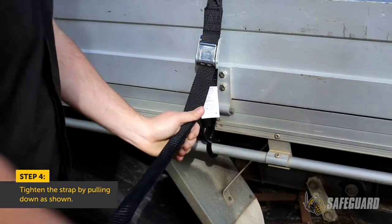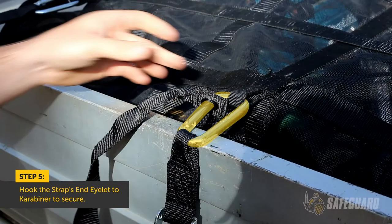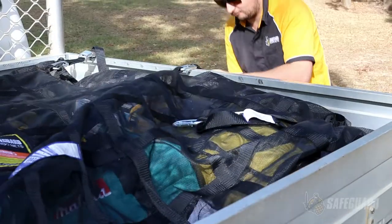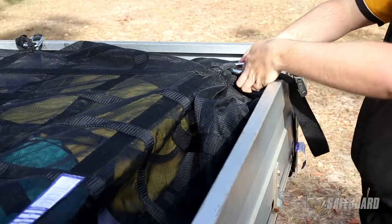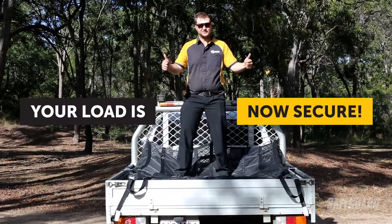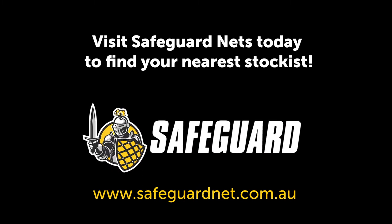Once the strap has been fully tightened on the vehicle, hook any excess strap into the carabiner using the eyelet hole at the end of the strap. Make sure that all straps are fully tightened. Your load is now secured.